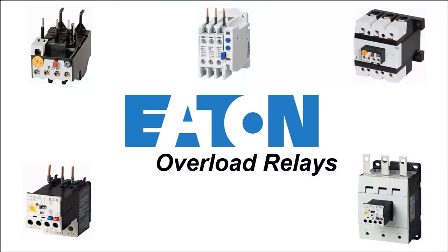In this video I'm going to be discussing overload relays. Overload relays are used to trip or cut power to a motor in the event of an overload condition — that being when the motor is drawing more current than it is designed to draw.